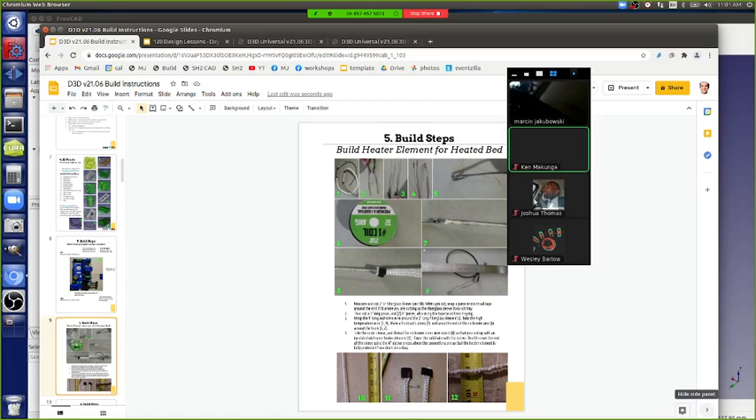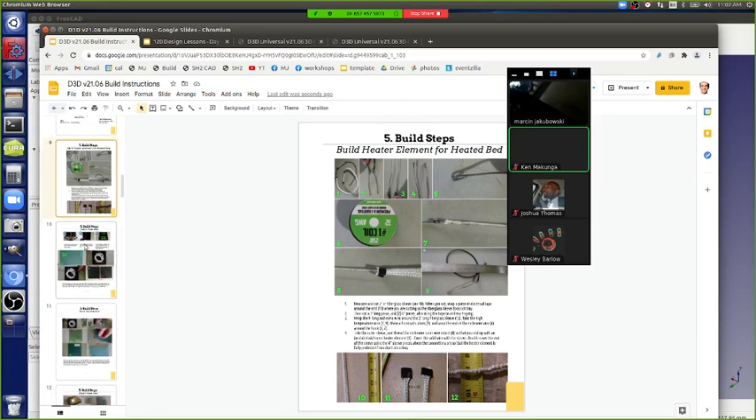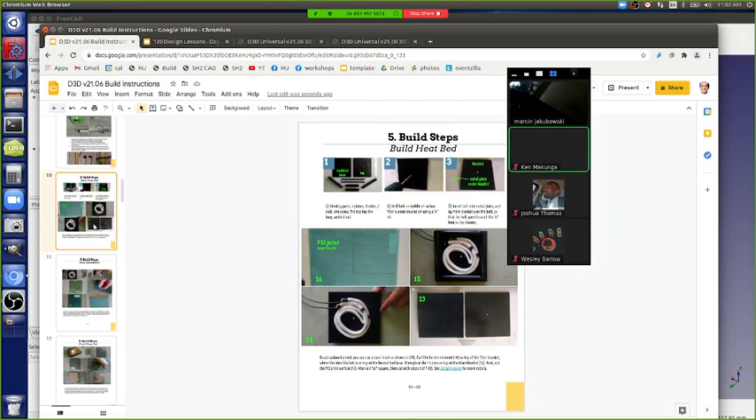Another major change in v3 besides the one-piece base is the heater element. We replaced nichrome wire — which is uninsulated and requires a sleeve, is an electrical hazard, and tends to burn out — with halogen bulbs. The halogen heater is much safer, easier to build, and quicker. That's a major upgrade; the nichrome heaters were pretty painful to assemble.